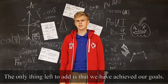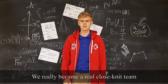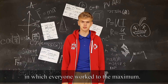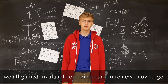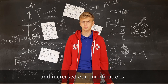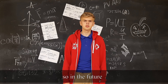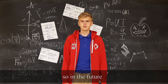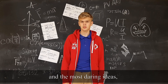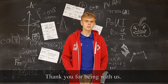The only thing left to add is that we have achieved our goals. We became a close-knit team in which everyone worked to the maximum. We all gained valuable experience, acquired knowledge, and increased our qualifications. Of course, there is no limit to perfection, so in the future we will implement more and more innovative solutions and the most daring ideas, and strive for high results. Thank you for being with us. See you soon.